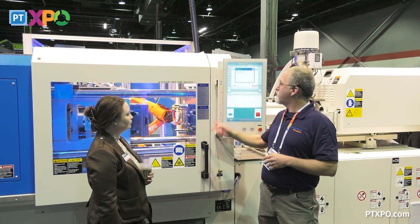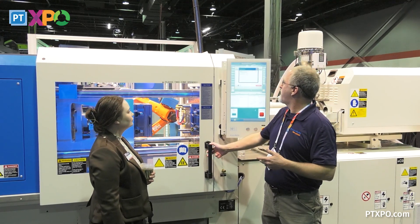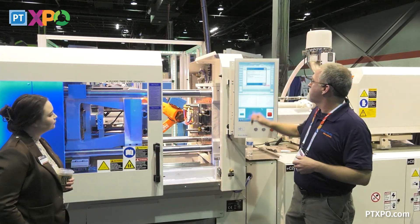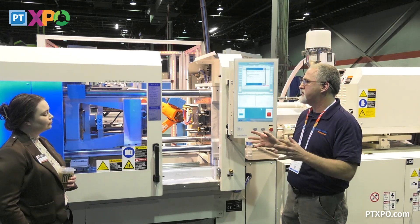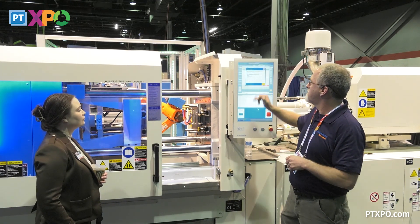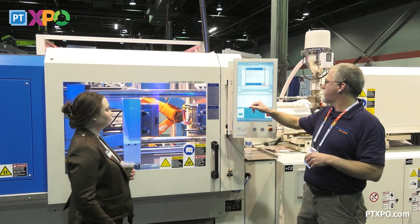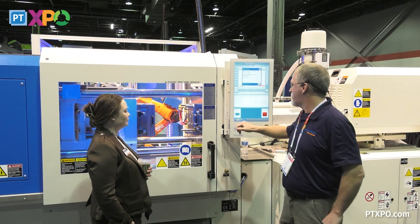Open the safety gate on the operator side. Wear protective clothing when entering the mold chamber and introduce appropriate protective measures. Open the gate on the operator side — we have to unlock it. It tells you to double check to make sure there's no parts or anything in there. Check, double check. Now we'll close and lock the door.